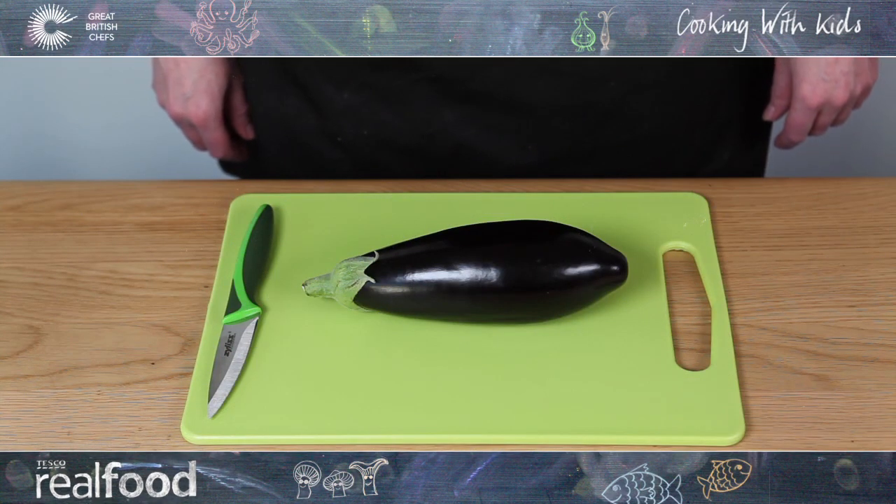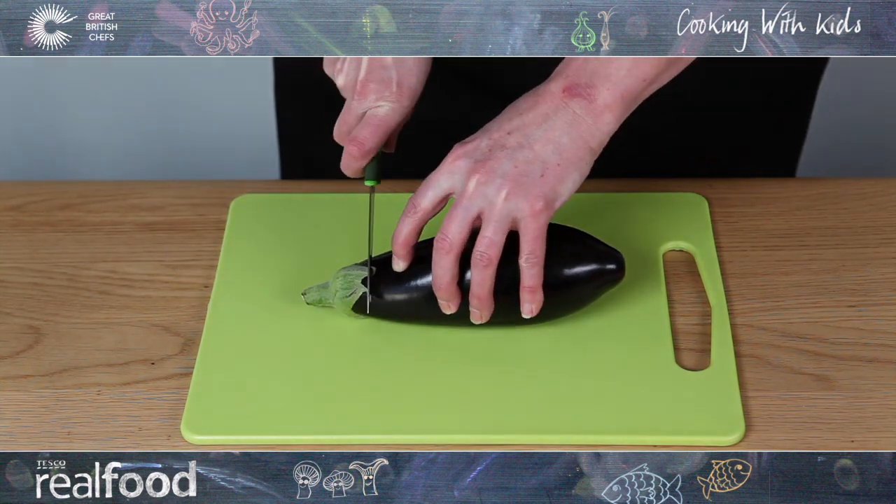How to dice aubergine. Begin with clean hands. Cut off the green stalk end with a sharp knife and discard.